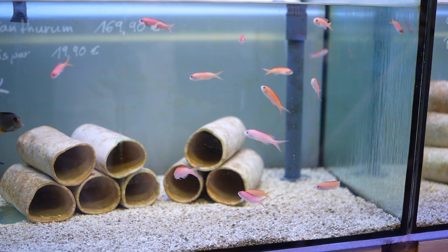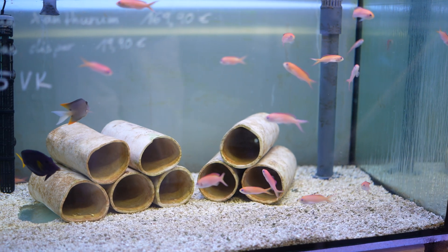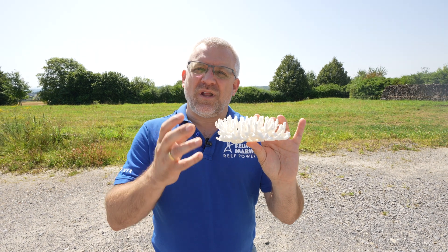We try to get low nutrients — we don't want high nutrients. That's a different situation if you have a fish-only current. With maybe a few artificial rocks and that's it. We're talking about reef tanks, and in reef tanks the corals are the filter. This is what is important to understand.